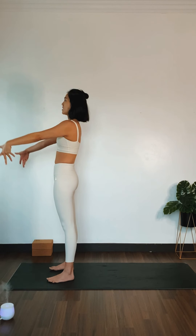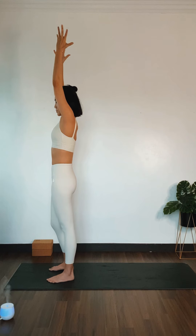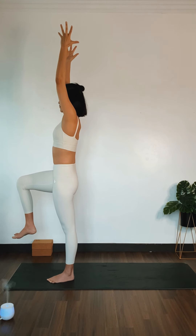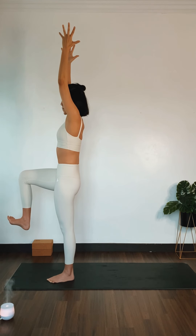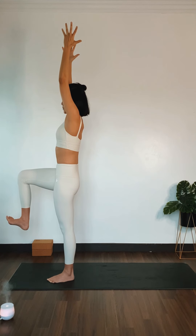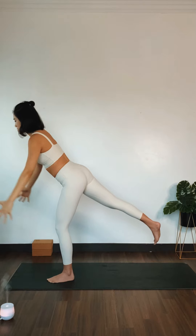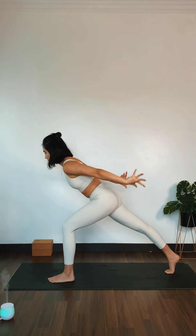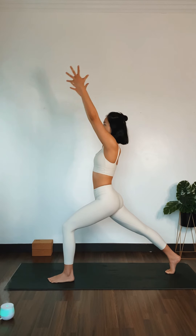Inhale, single leg tadasana. Shift your weight towards your left. Lift your right knee towards your hip level. Inhale, arms up overhead and flex your floating feet. Engage your core muscles here. Inhale. Exhale, step back to a crescent lunge with airplane arms. Engage your core muscles here. Inhale, crescent lunge — reach your arms up overhead and breathe here.